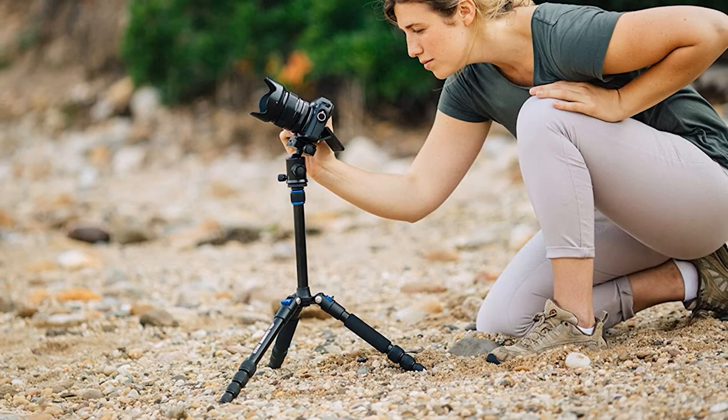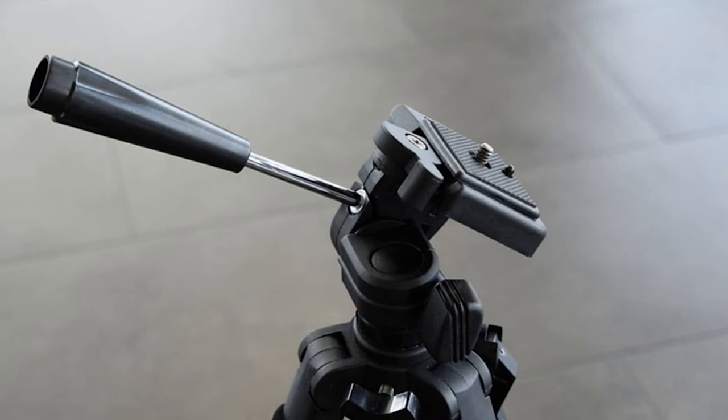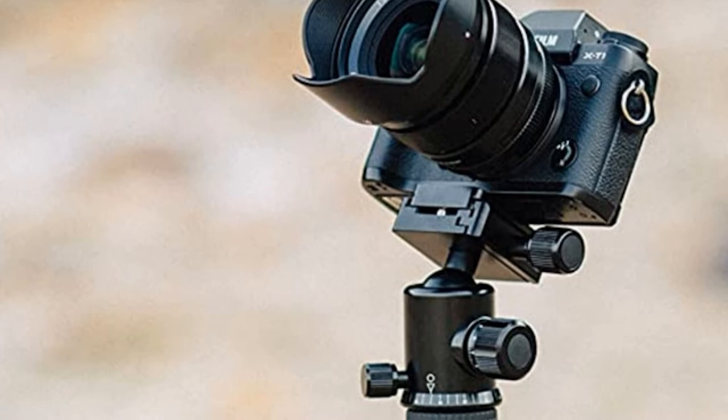This travel tripod can hold a max load of 17.6 pounds, which is good for just about anything you might travel with. It has a maximum height of 61.6 inches with the legs extended, and a maximum height of 64 inches when using the monopod on its own. The folding height and minimum photo height are both 15.4 inches.